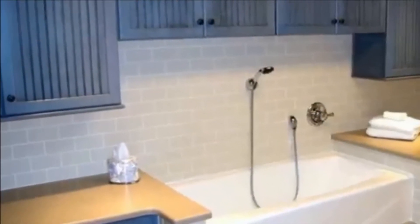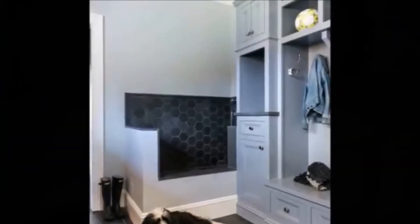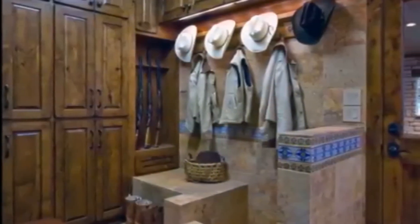Include a handheld showerhead or sprayer. Not only will it help you get your dog's entire body nice and clean, but it will also let you do a quick paws-only wash.